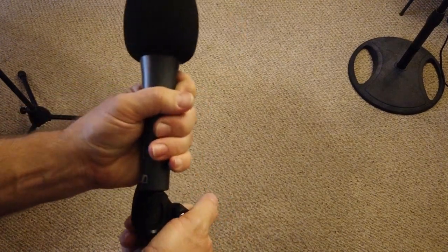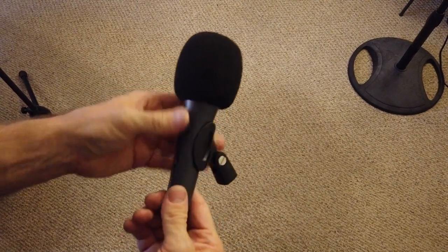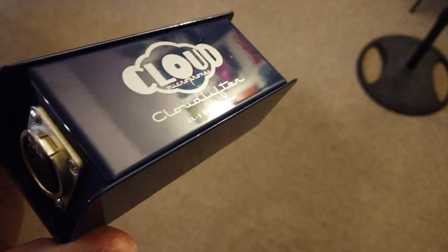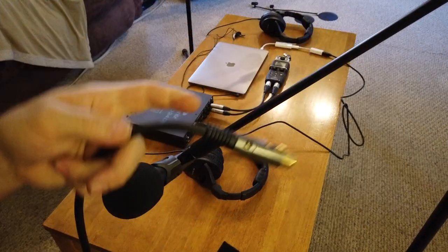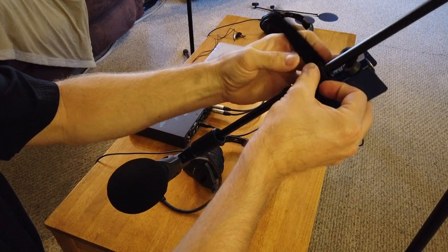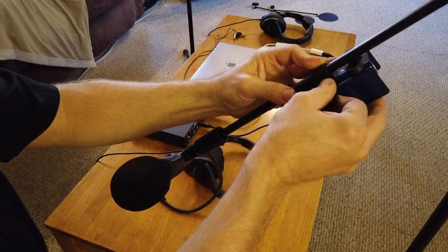Because the E835s are dynamic microphones and require quite a bit of gain, I use microphone preamps — Cloud Lifters — to improve the signal-to-noise ratio. The way these passive preamps work is they use phantom power to drive an internal amplifier, so you'll want to mount them as close to the microphone as possible to reduce noise.